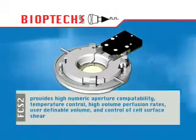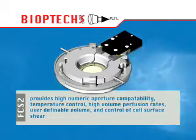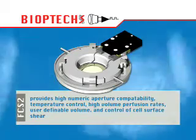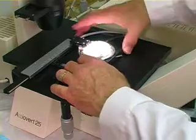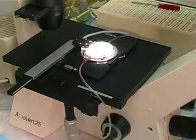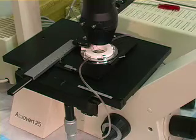The FCS-2 is a parallel plate, closed system chamber designed specifically for long-term time-lapse microscopy. It gives the user the ability to precisely define the flow characteristics of the media over the cells. The FCS-2 microaqueduct slide technology provides high numeric aperture compatibility, temperature control without an air curtain, high volume perfusion rates, user-definable volume, and control of cell surface shear.